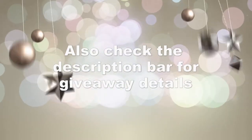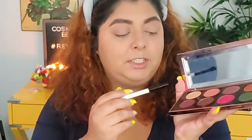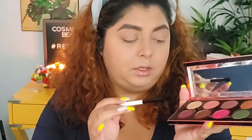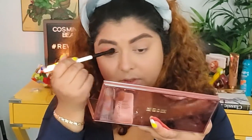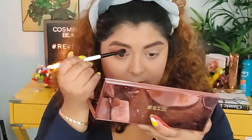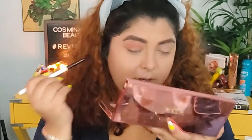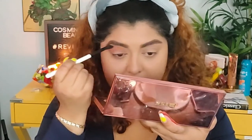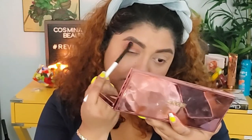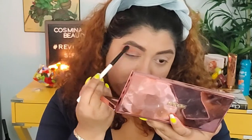Alright, let's proceed. I want to go in with this rosy pink color and just lightly apply it in my crease — maybe just a little bit above the crease, but not a whole lot — and make sure I blend that nicely. This is a very easy eyeshadow palette to blend, so it's not going to be a problem.